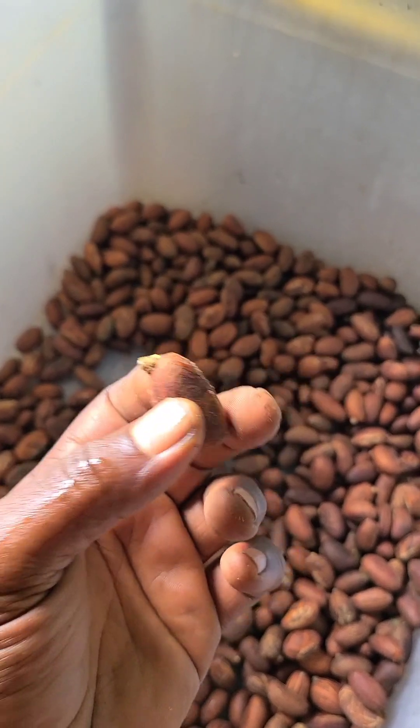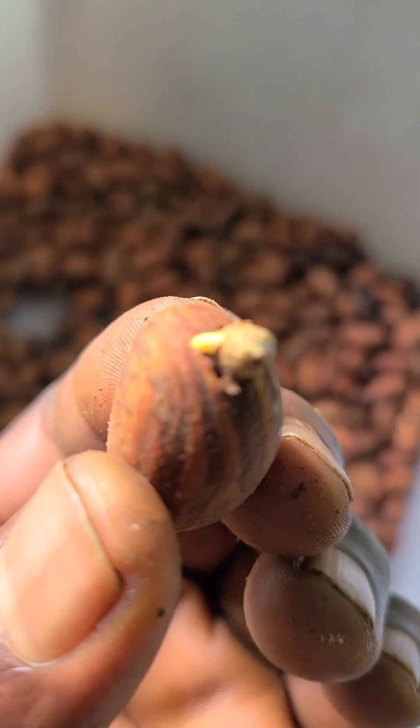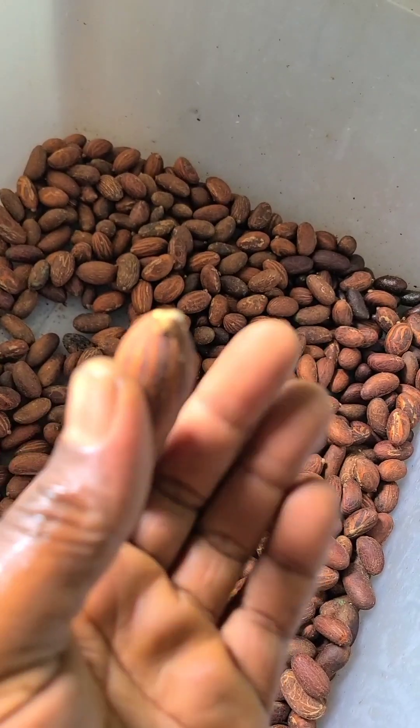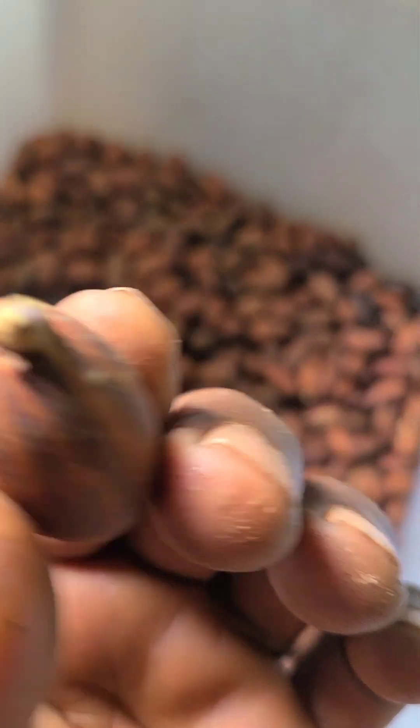Now when you get a shoot like this, what you do is just go and put this in the polybag. You don't have to wait for it to grow again in the polybag, and when you are using the shade net or a greenhouse,